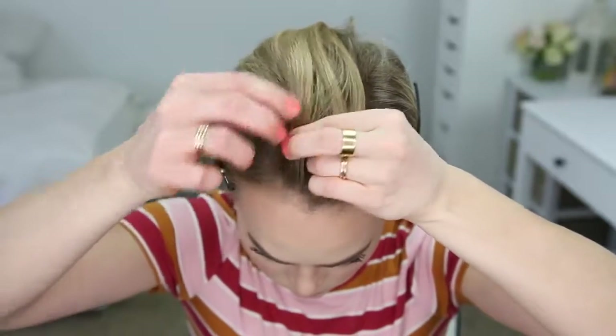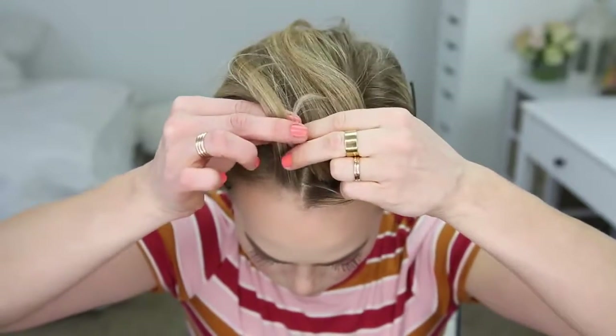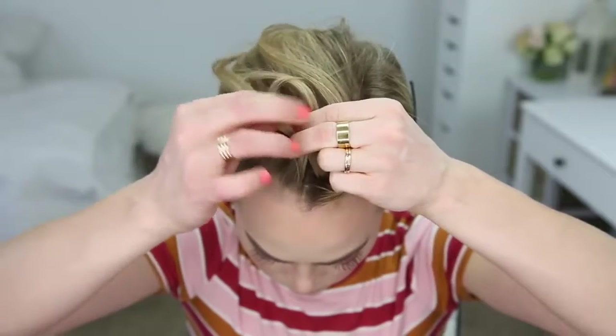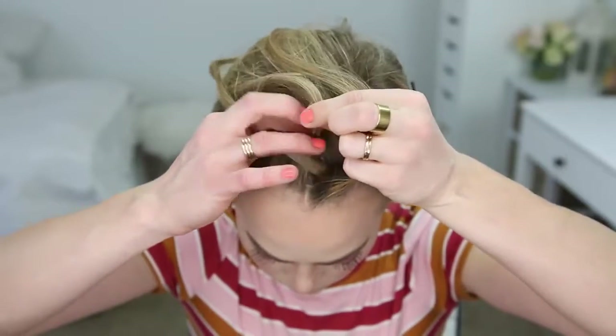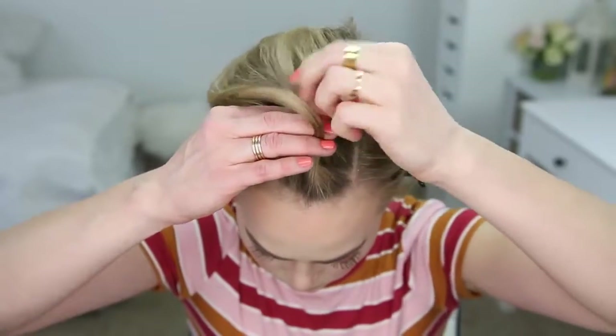I'm going to divide that piece into three smaller pieces for the Dutch braid. I'll first cross the right strand under the middle, then cross the left strand under the middle, then cross the right strand under the middle again, picking up a small section of hair and crossing it under and into the middle strand.